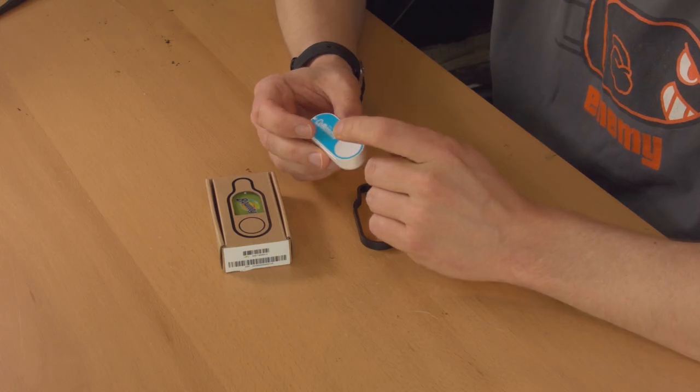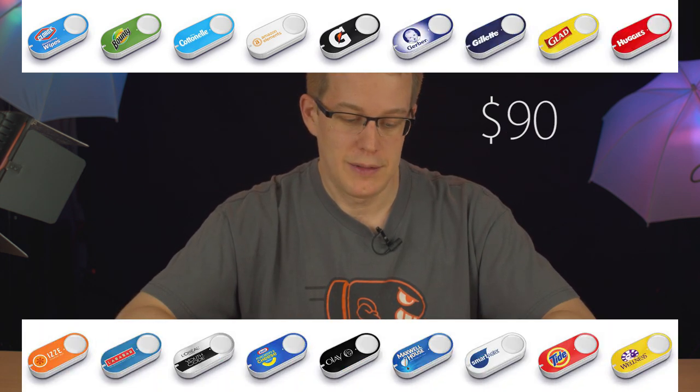First of all, each button orders one thing — and not just one brand of thing. This is branded Cottonelle, but you can only associate it to one particular item in the Amazon app. So every time you press this, you get whatever 36-pack of toilet paper. You can't choose, oh, I need Cottonelle wipes or baby wipes or something else. For each one of those things, you need another button. And then I also have one here for Bounty — so if I want paper towels, I've got to have another paper towel button. You end up needing buttons all over the place if you fully embrace the idea of the Amazon Dash button.